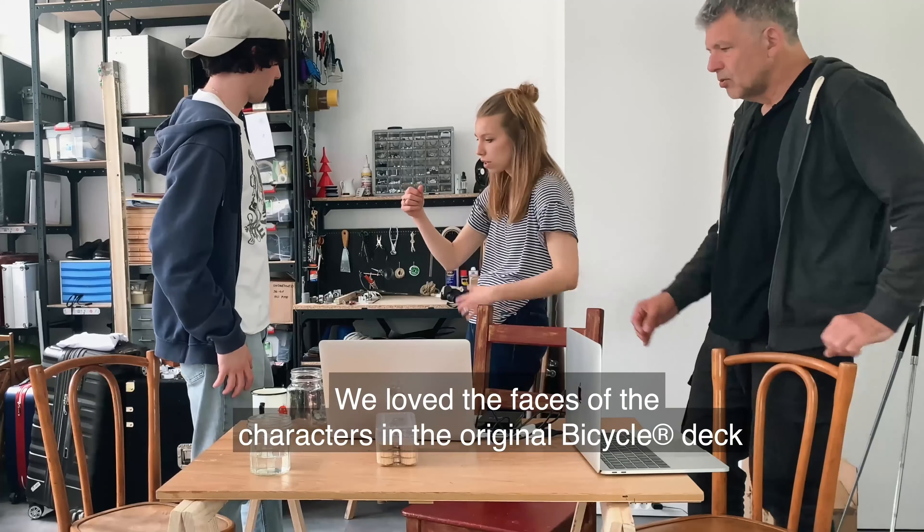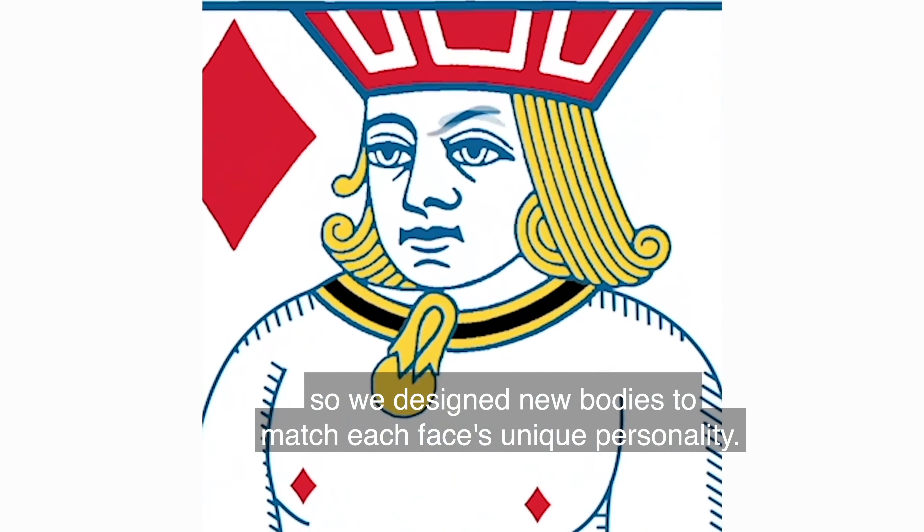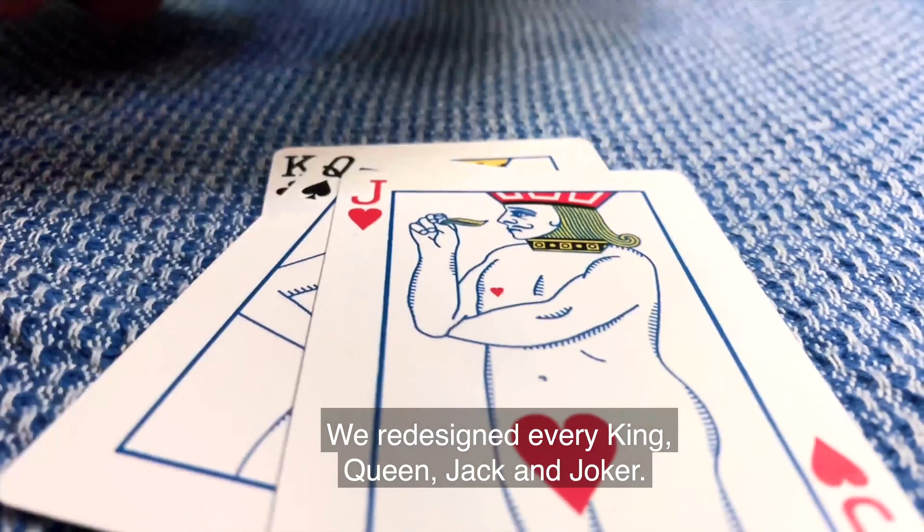We love the faces of the characters in the original Bicycle deck, so we designed new bodies to match each face's unique personality. We redesigned every king, queen, jack, and joker.